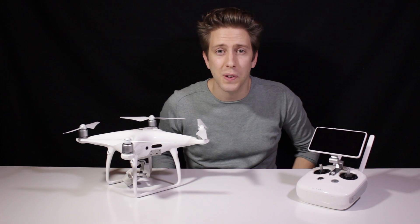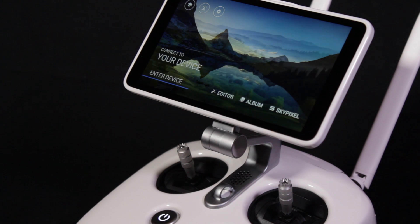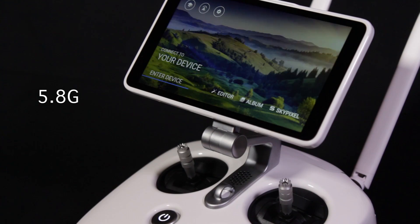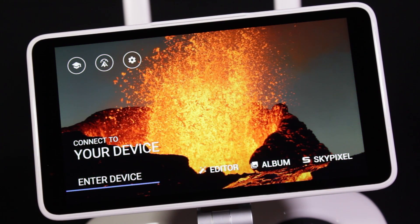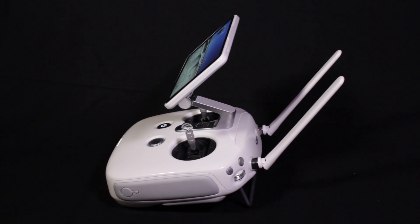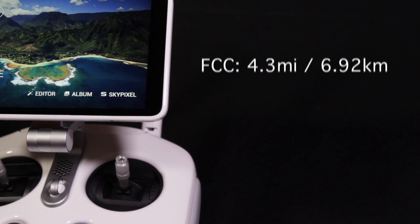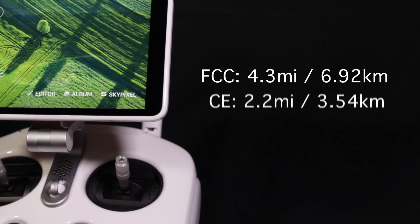Now let's talk about the remote controller — also one of the biggest improvements. A 5.8 GHz link is added. Many Wi-Fi and Bluetooth devices work at the 2.4 GHz frequency band, which will interfere with the wireless communication of the aircraft at that same frequency. Currently, the 5.8 GHz frequency band has not been used widely, meaning the aircraft at this frequency will not be easily interfered. The maximum transmission distance is FCC compliant at 4.3 miles or 7 kilometers, and CE compliant at 2.2 miles.